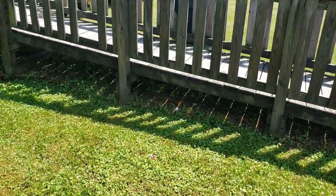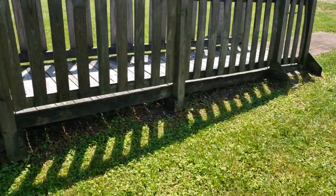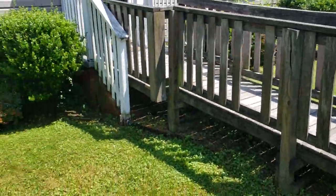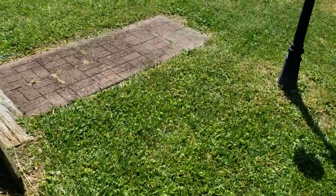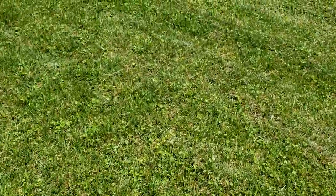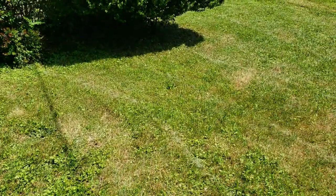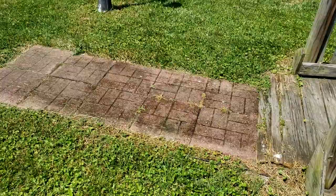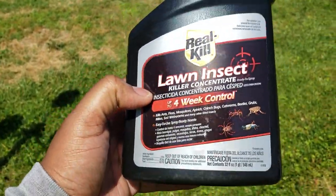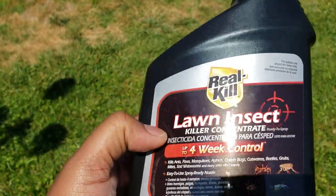I sprayed the whole ramp because this ramp keeps getting mosquitoes inside it. I sprayed it down and killed three mosquitoes and three wasps on this wooden ramp. Half a bottle did this whole front yard. Quick tip — if you have a big backyard and big front yard, you might need three bottles of this Real Kill, but with the Cutter Bug Control you might just need one bottle.